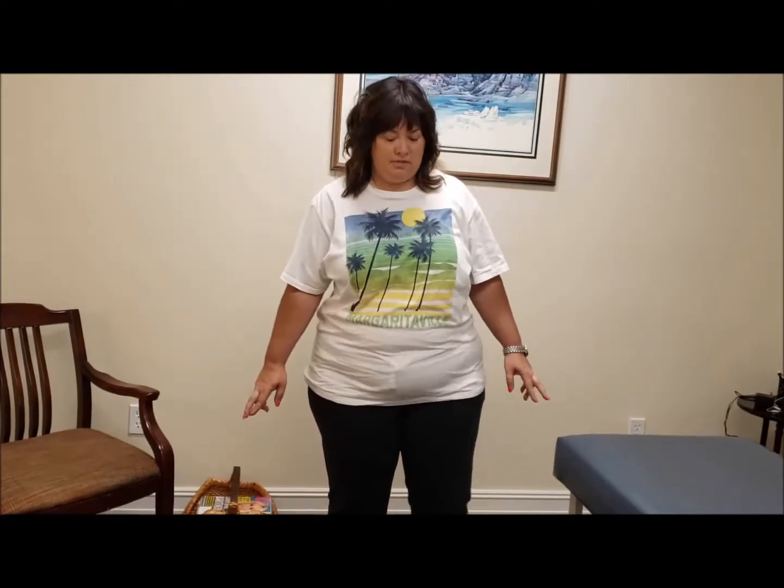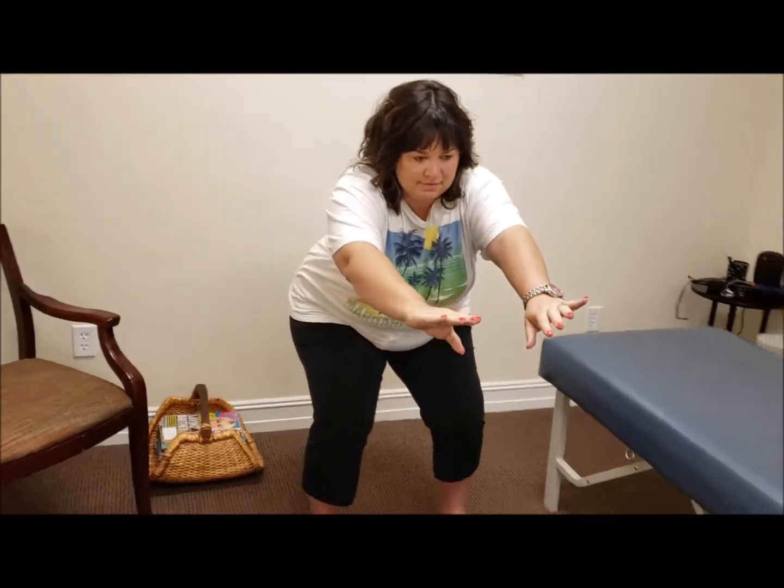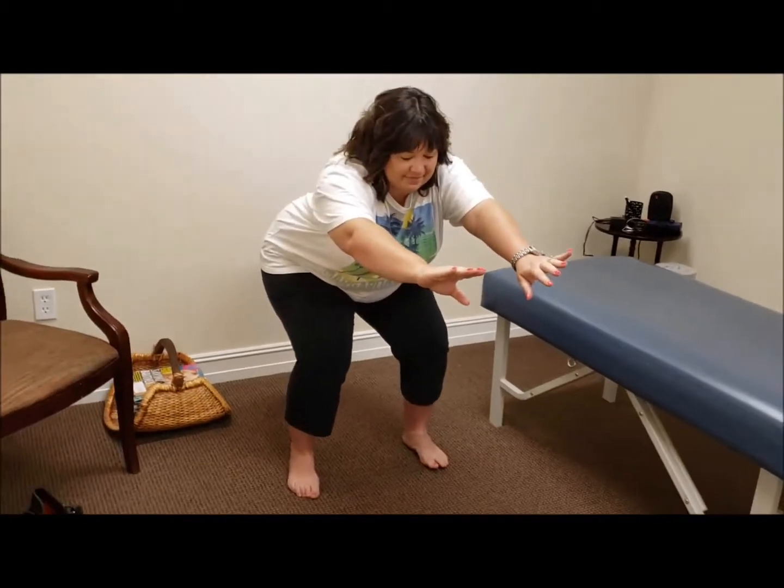Now we want to see how it functions also, so let's do a squat. Put your feet about as wide as your hips, put your arms out in front for balance, and go ahead and squat down just as far as you can. That's about it right there. Does that increase the knee pain? Yes. What does it go up to from a seven? About a nine. Up to a nine. So we want to see if we can influence that pain and be able to get you to squat down a lot easier right after this treatment.